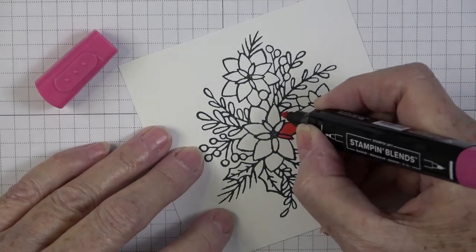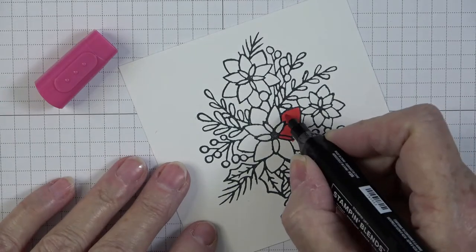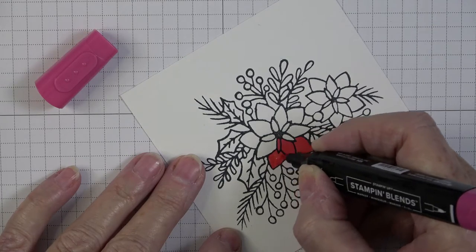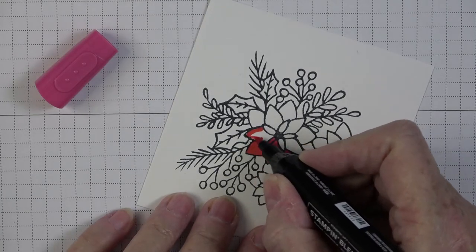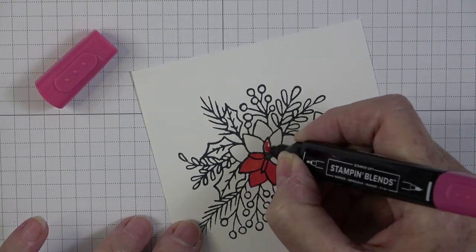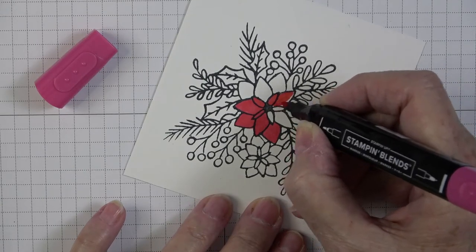Alcohol markers spread much easier than water-based markers, but because they dry so quickly they don't cause your paper to get wet and roll. They blend much better too. Water-based markers would be Stampin' Up Stamp and Write markers or Tombow markers — those don't have the smoothness that an alcohol marker has.